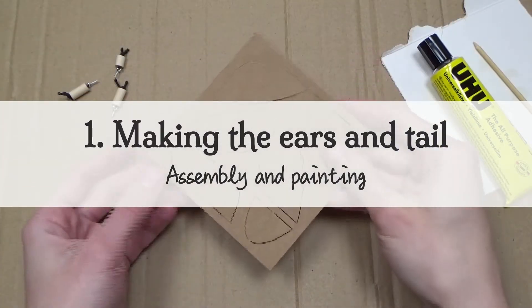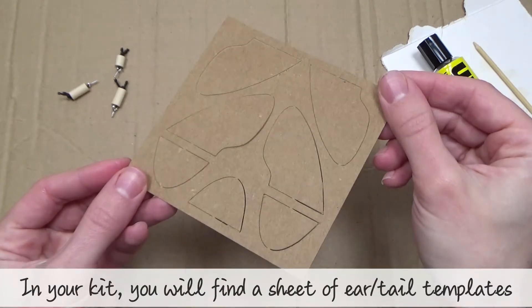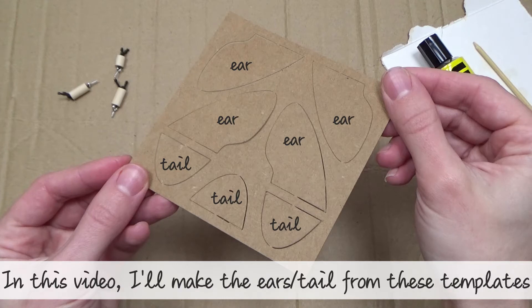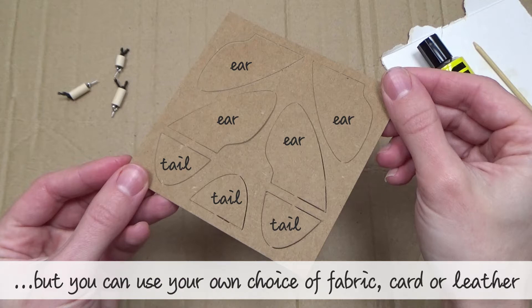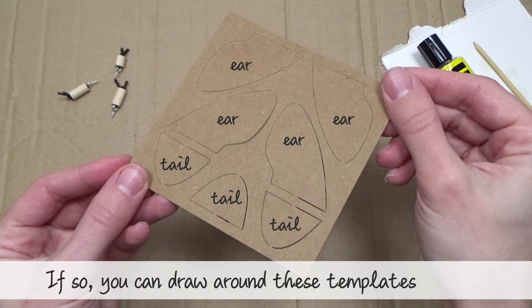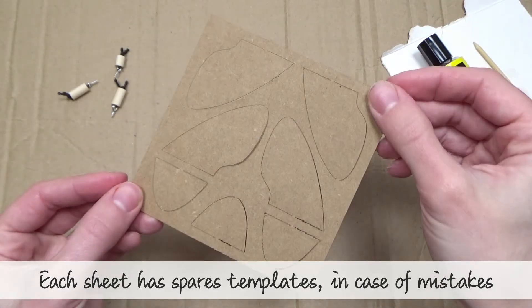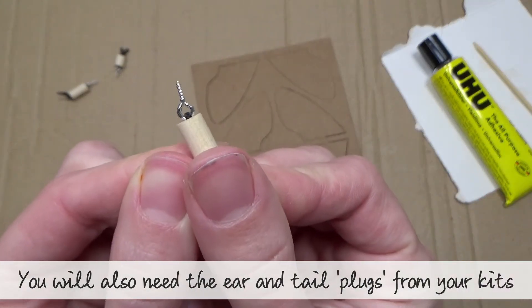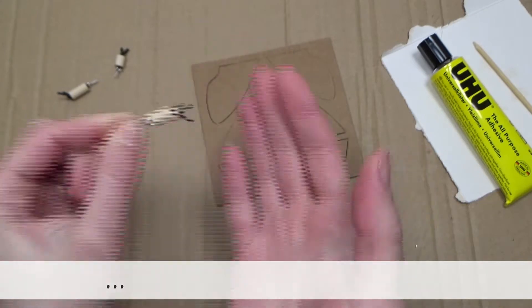Chapter one: making the ears and tail. In your kit you will find a sheet of ear and tail templates. In this video I'll be making the ears and tail from these templates, but you can use your own choice of fabric, card or leather — if so, you can draw around these templates instead. Each sheet has spare templates in case of mistakes. You will also need the ear and tail plugs from your kit; the longer ones are for the ears and the shorter one is for the tail.